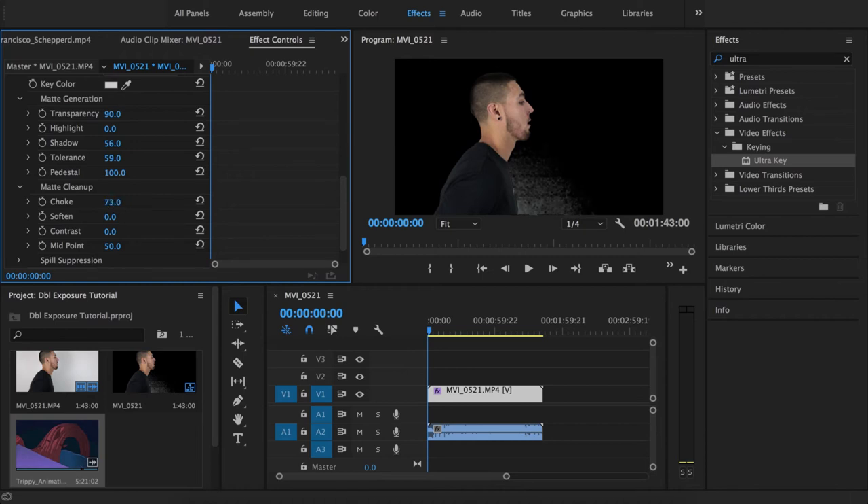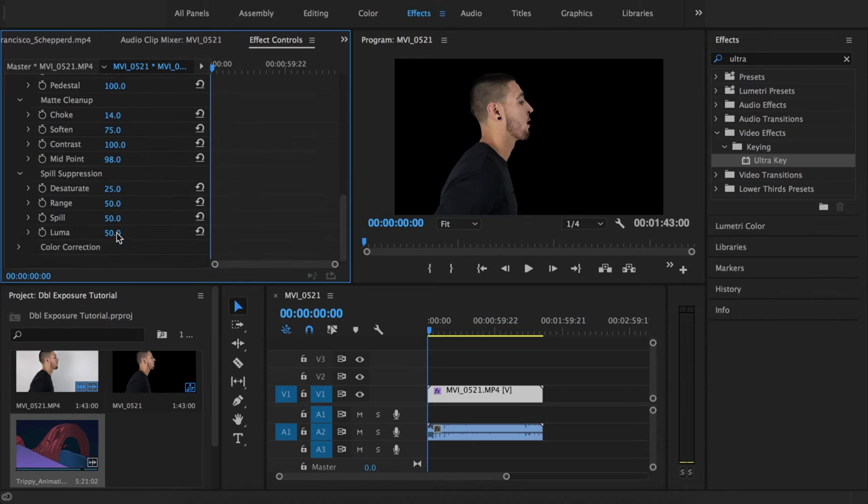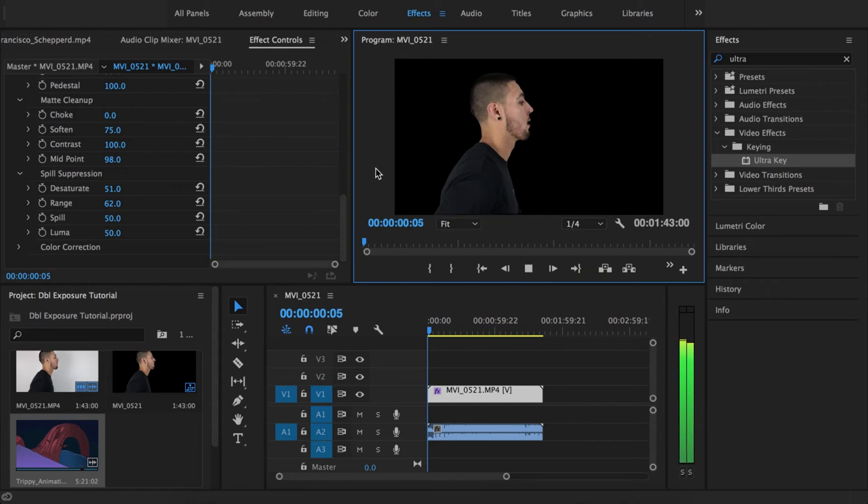Be careful not to go too far in Matte Cleanup — we started getting some bleeding through on his nose, which we don't want, so let's take some of that back. Then go to Spill Suppression and play around with some of those settings, including Range. Let's play this and see how it looks so far.